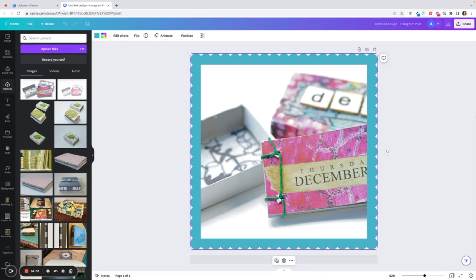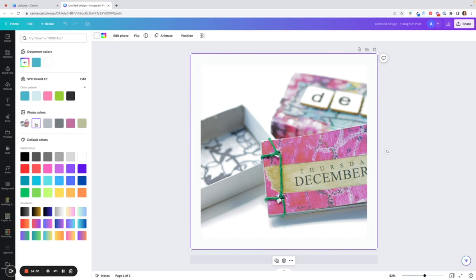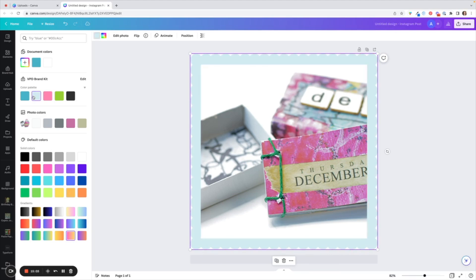I'm finding that blue a little much, so let's change the color. I'll highlight the frame — you can see it's surrounded in purple — then go up and click the color blue. It's going to give me some different color options. I have some brand colors which I often use, and you can also use default colors, a gradient, or colors it picks out from the photograph for you. I think I might like the pale blue — I'll keep it nice and simple and go with that.